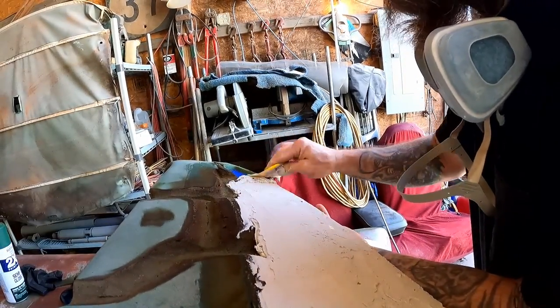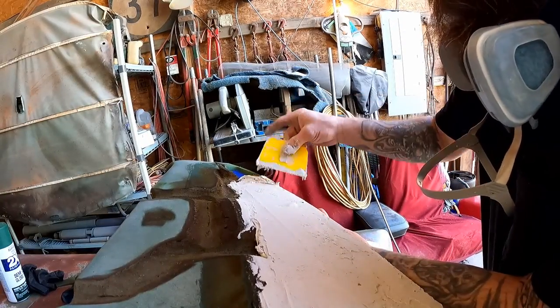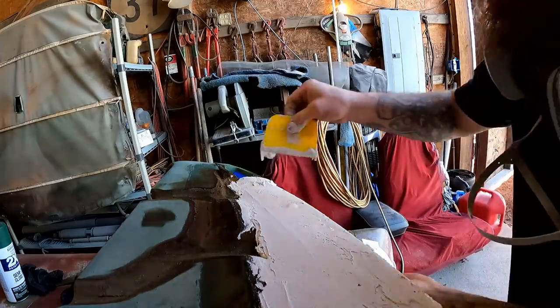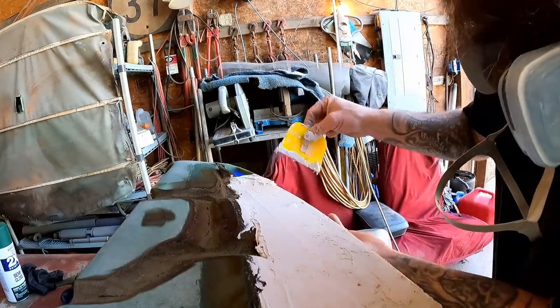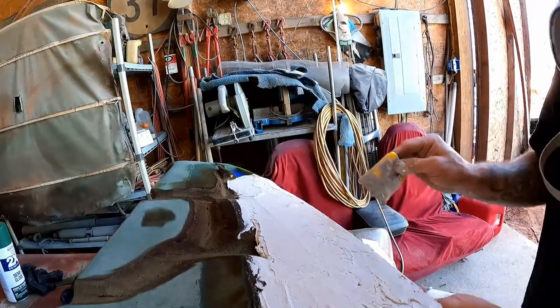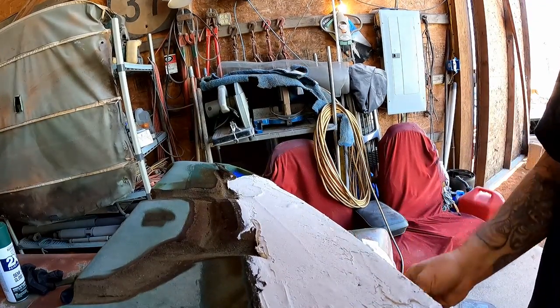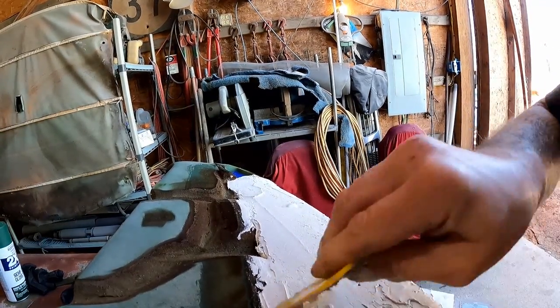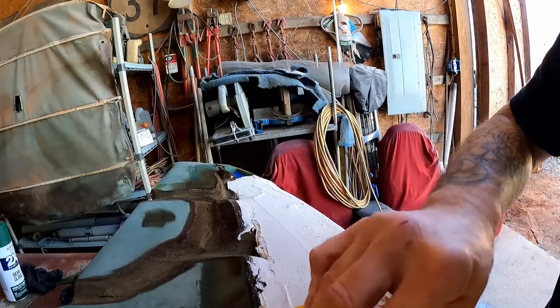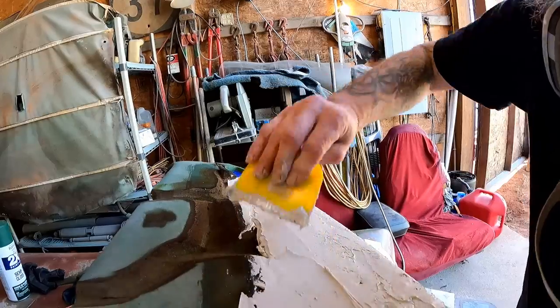Even with my mask on, I felt like I was still breathing that stuff in. I didn't like it — it gave me a headache. Keep that in mind when you're doing this. Go outdoors if you can — that's what I wish I would have done. It was a little too cold for that though, so we had to do it in here. Today's going to be a little bit warmer, so that'll be nice.